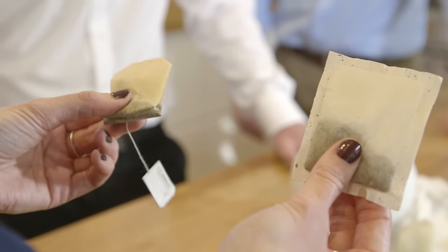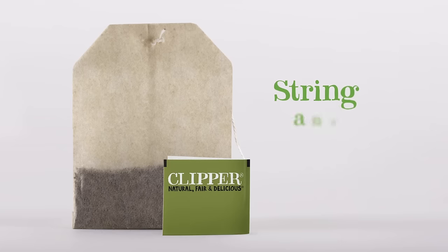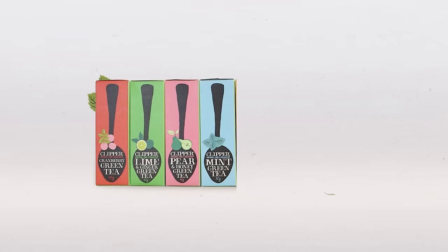So Dan, what's the difference between this tea bag and this tea bag? With the square tea bag we've actually been in unbleached for well over ten years now. And for that whole time we've also wanted to be unbleached for the string and tag bag, but due to various challenges it just wasn't possible. But we never gave up and now we can say we're going to be unbleached across all of our tea bags.